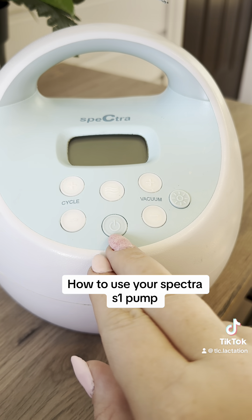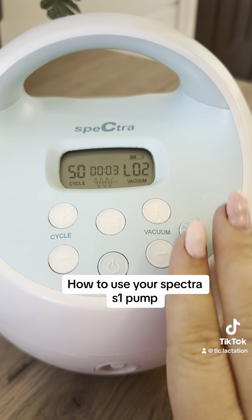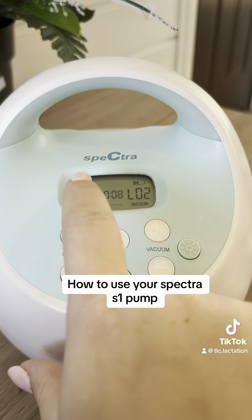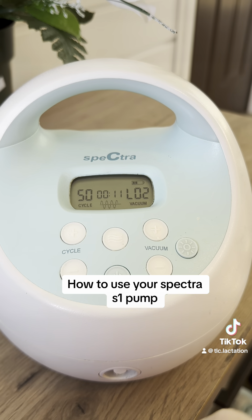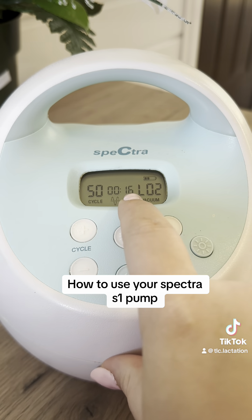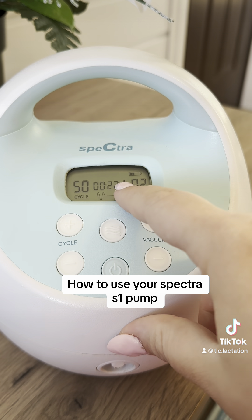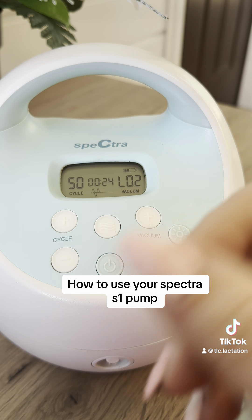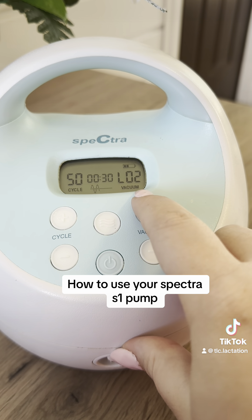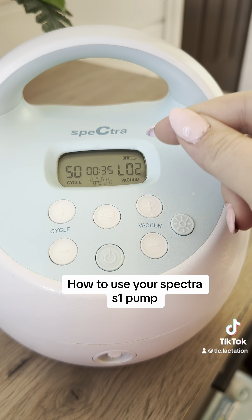This is the power button right here — it turns your pump on. Now let's look at the display screen before we talk about the buttons. The cycle button shows a number indicating how many times the pump suctions per minute. The middle number shows how long you've been pumping. This little display shows the pattern of suction and what mode you're in. Over here you have an L and then the number labeled vacuum — that's your vacuum level, indicating how high the suction is. Above that is the battery status.